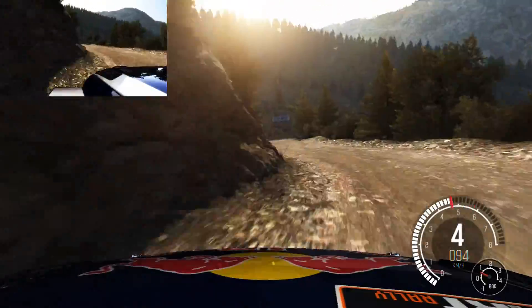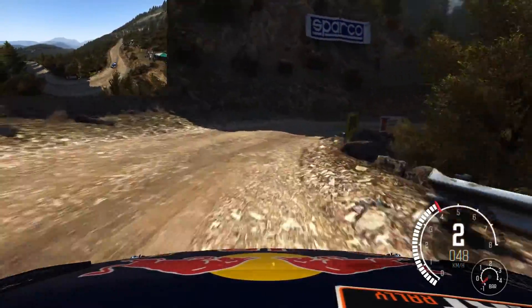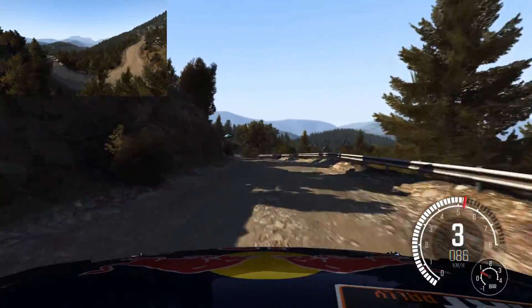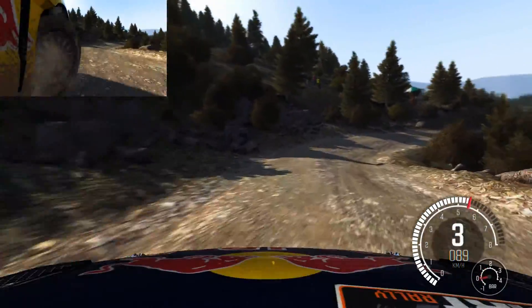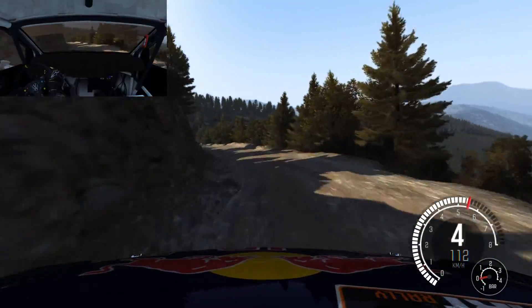Left 6. And right 1, long. Crest. Left 5, 90. Right 4, through dip, don't cut. Left 6, continues for 80. Tightens 5, 60. Right 2, half long.